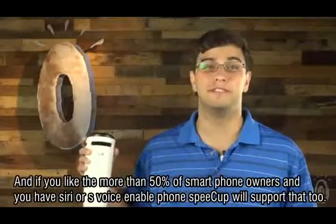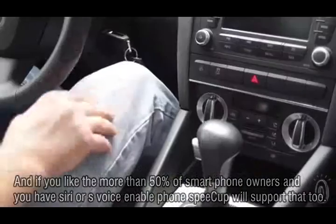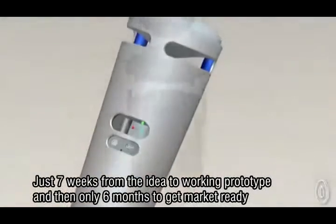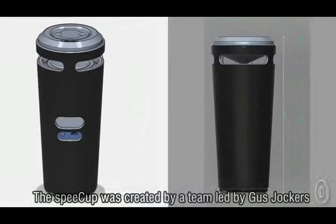And if you're like more than 50% of smartphone owners and you have a Siri or S-Voice enabled phone, Speak Up works with that, too. Just seven weeks from the idea to a working prototype, and then only six months to get market ready, the Speak Up was created by a team led by Gus Jockers.